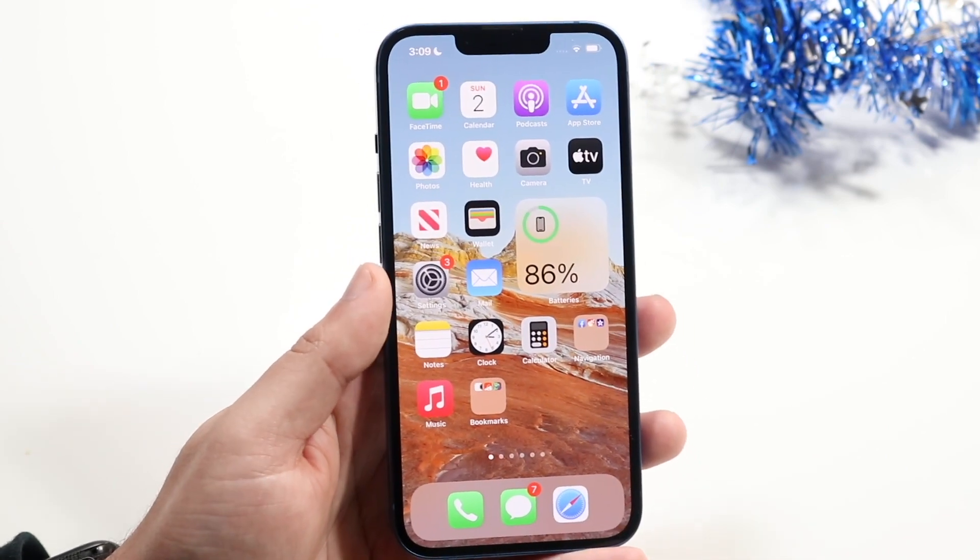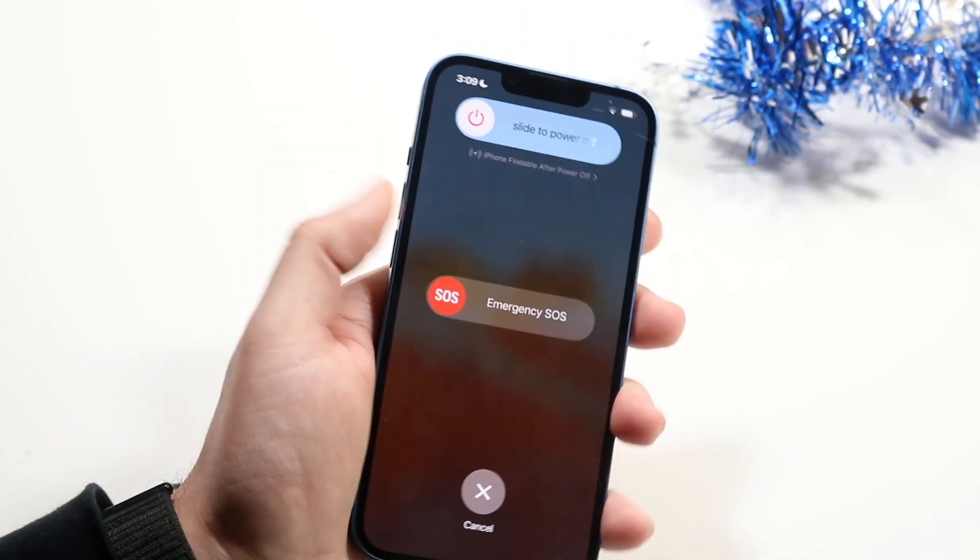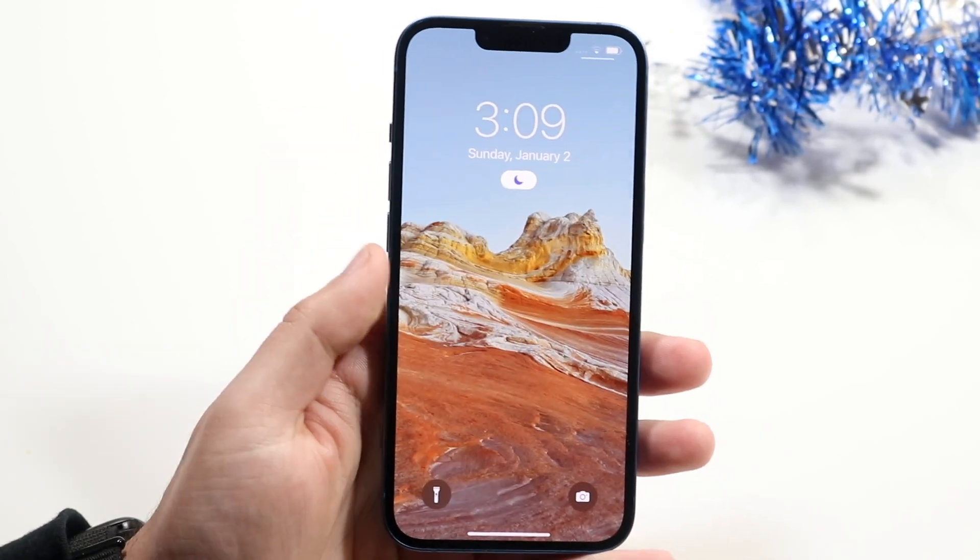Another thing that can possibly fix it, if none of those things worked, is to restart your phone. Go ahead and power down your phone, slide to power off, turn it back on, and see if that fixes it.